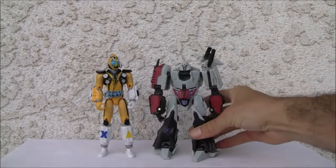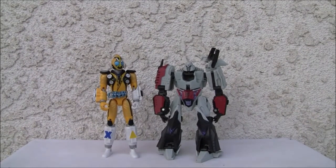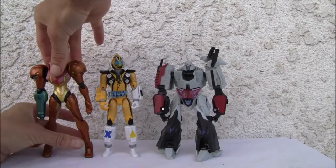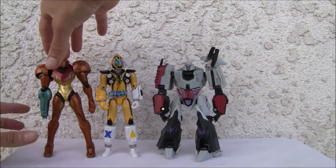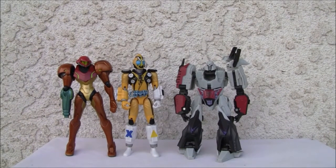Here it is with a size comparison with Megatron — he's slightly bigger, like a six-inch figure. And with my girl Samus, which I should do a review of. As you can see, it definitely doesn't have the same build as Samus or the same quality control. Alright YouTubers, that's all I got, and I'll catch you all next time.